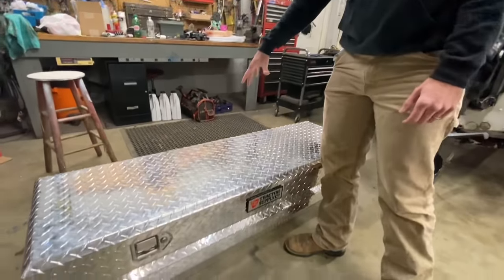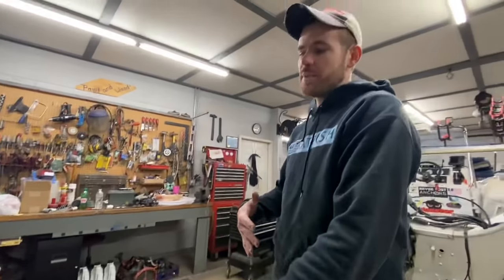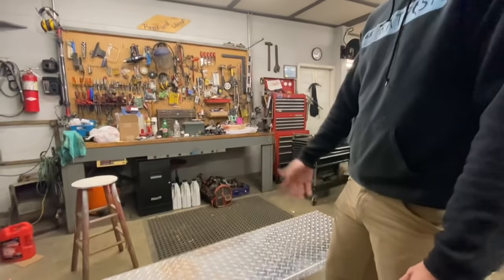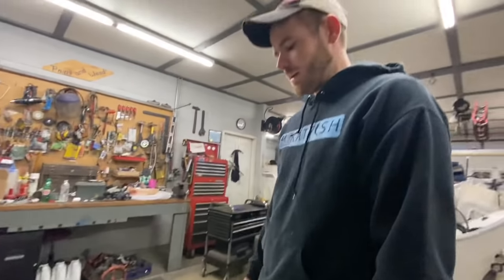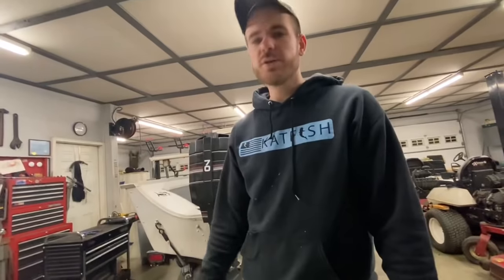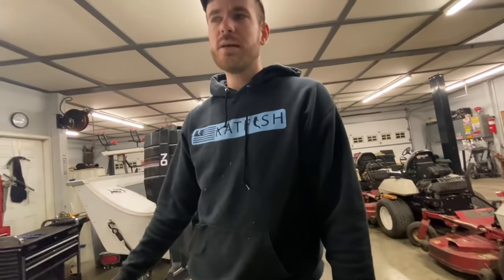You can use the same plumbing system on any container, whether it be a tote in your boat, a cooler, or a big toolbox like this. This is a 56-inch toolbox from Tractor Supply. I got a good deal on it because it had some dents in the side. You can shop around and find these toolboxes that get damaged — they'll sell them to you for 20-30% off, so it makes a huge difference.